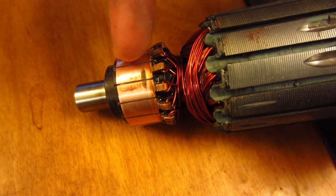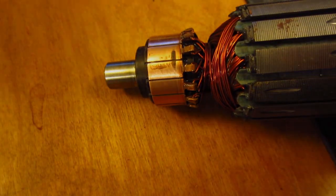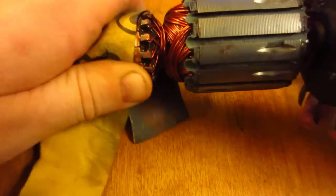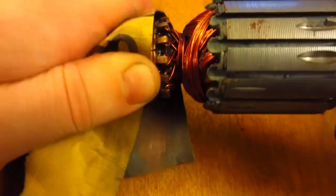I'm going to see if this fixes the problem — just getting rid of this indentation on the brush contact there — and see if we can get this armature back to use and start sawing some wood. This is some 1,000 grit sandpaper, and I'm just going to twist this in circles around here and slowly get rid of that rough spot. You don't want to just sand the one spot and end up with a flat spot, because then your brushes aren't going to be too happy about that either. So try and sand it evenly all the way around and continue until all the imperfections are gone.